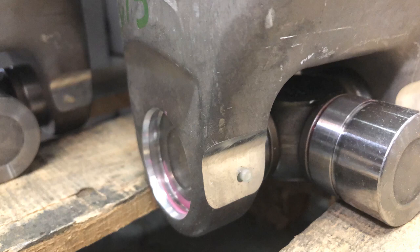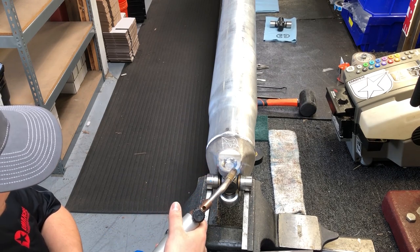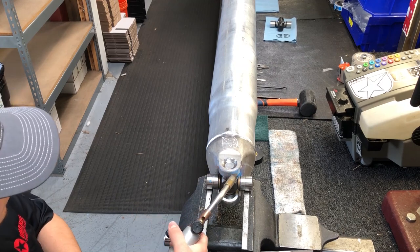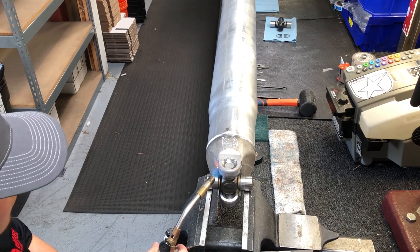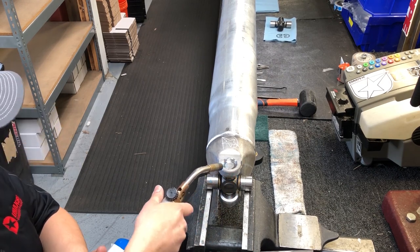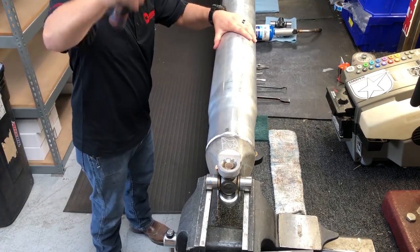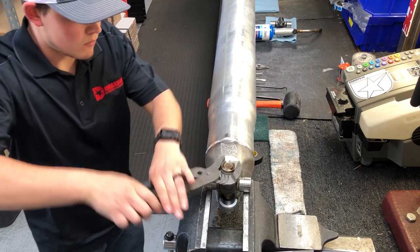To melt the plastic retainer, a butane torch can be used. Excessive heat may cause damage to the drive shaft. Once melted, the plastic will start to run down the U-joint cap and can now be pushed out of the shaft.